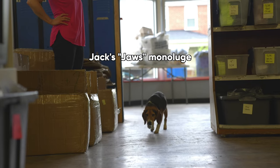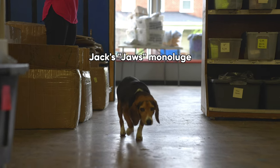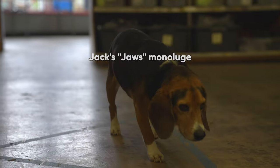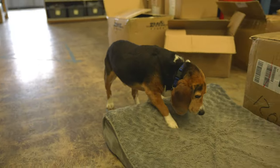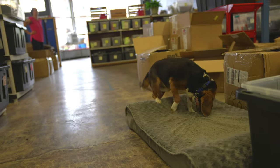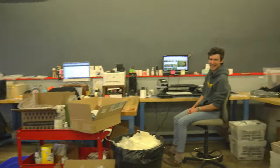That fish ain't like going down to the pond and catching bluegills and tommy cats. This shark will swallow you whole — a little shaking, a little tenderizing, down you go. And we're gonna do it quick.